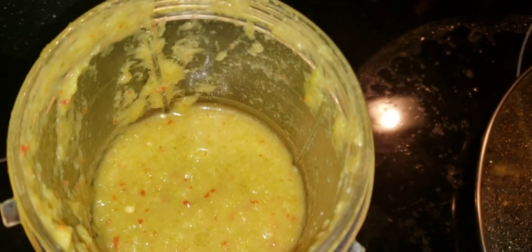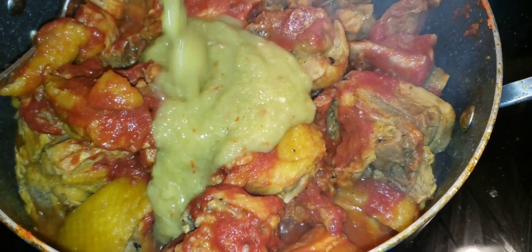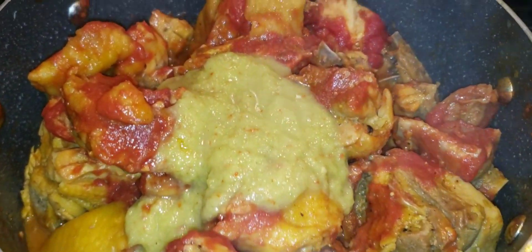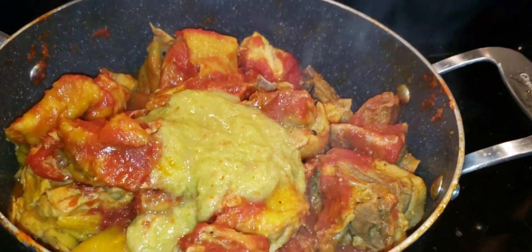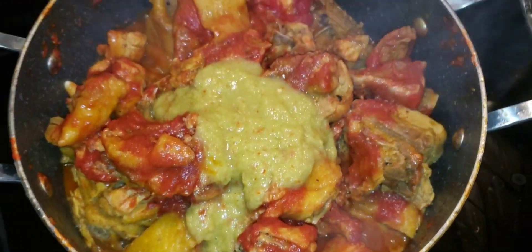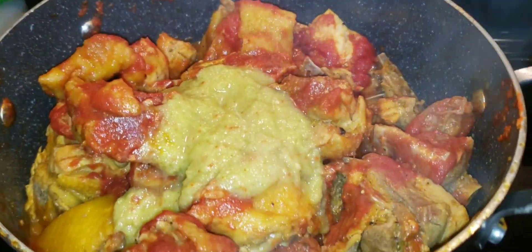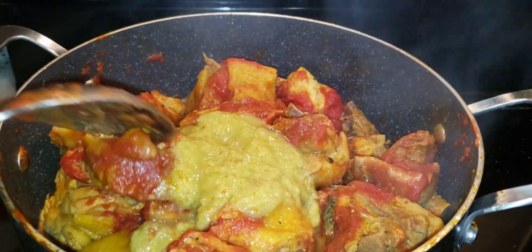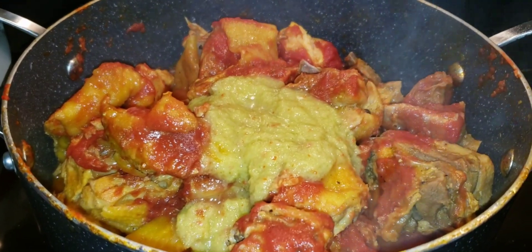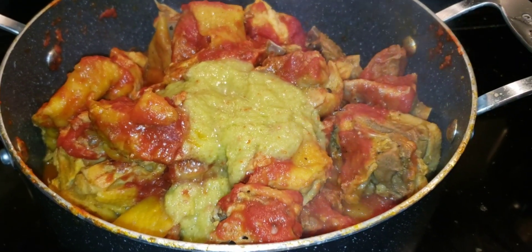I'm going to add a little bit more of the green seasoning. Then I'm going to add some onions and bell pepper — but right now I'm just going to let the meat fry in there and add whatever other seasoning I want. At this point the meat is almost there — semi-soft — but I'm going to let it go a little longer to get more tender. I like it when it's really tender.